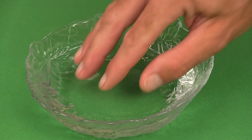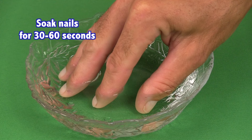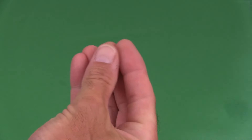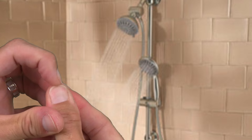Before using your rotoclipper, soak your nails in warm water for 30 to 60 seconds. Be sure to thoroughly dry your hands or feet before using the rotoclipper. You can also soften your nails by bathing or showering before using the rotoclipper.